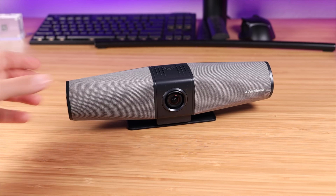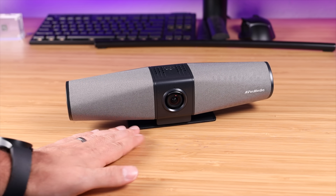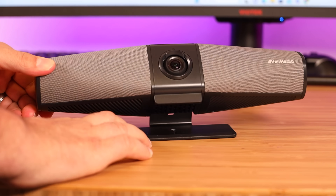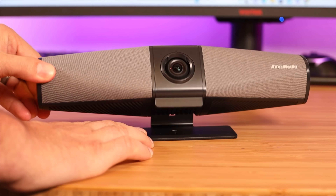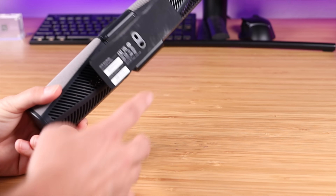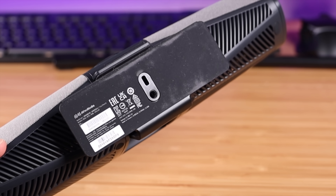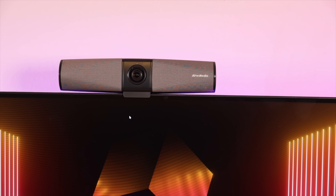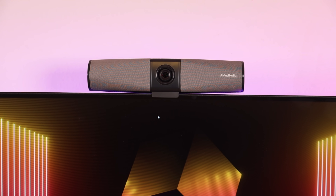There are a few ways to mount this as well. It has a little stand so you can just stand this up on your desk, and you even have the ability to angle and tilt it, which is really nice if you're going to keep it on your desk. If you wanted to mount this to a tripod, you can do that. And this also folds all the way back so you can attach it to a monitor.